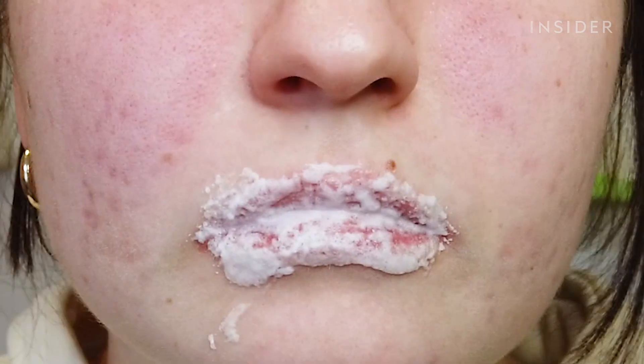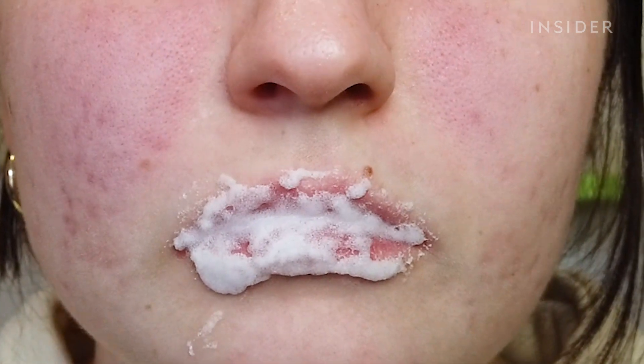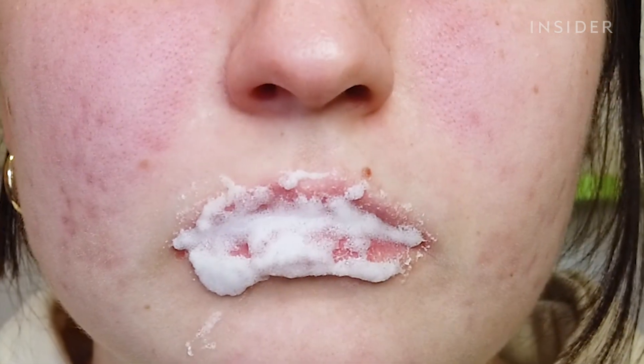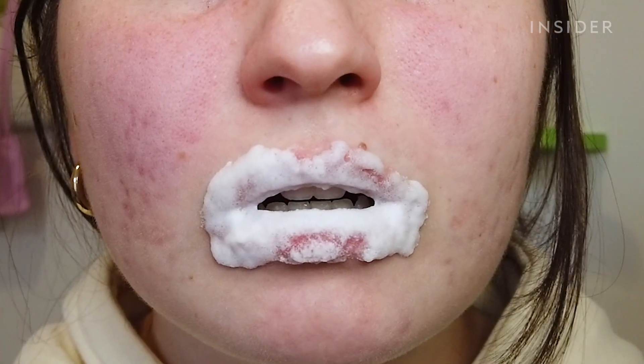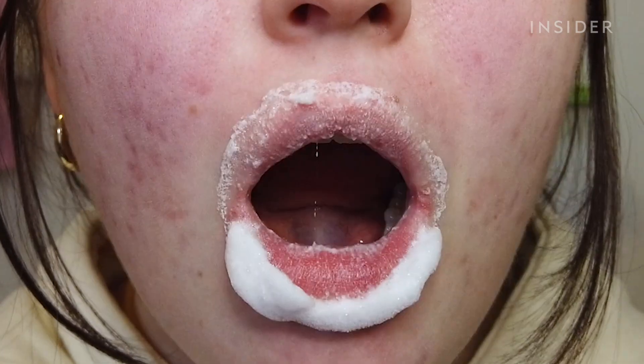Obviously I couldn't talk to you while I was trying this, so here's what I was thinking: it smells good. It definitely stings a little bit but not super bad. It's super tingly. The foam feels like it's falling down my face onto my chin.